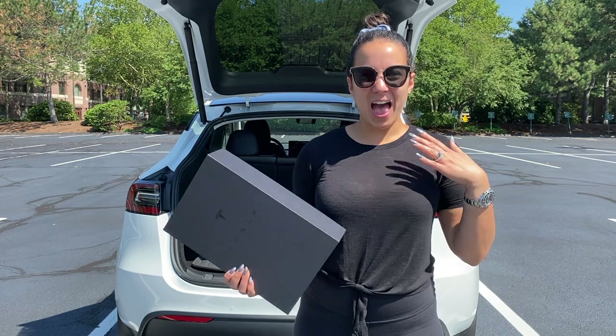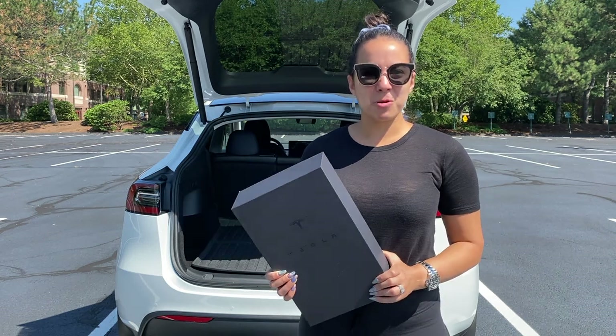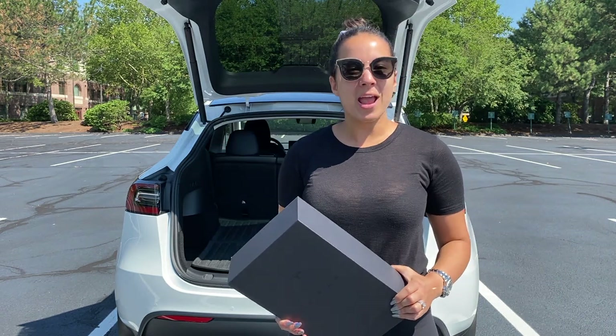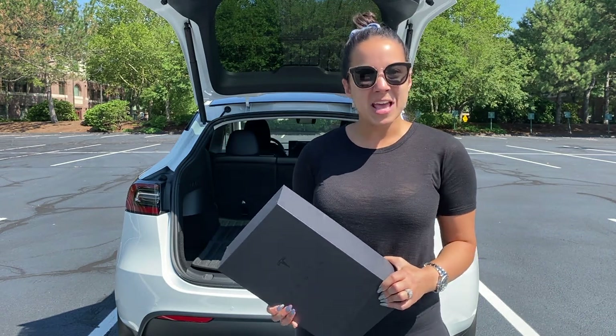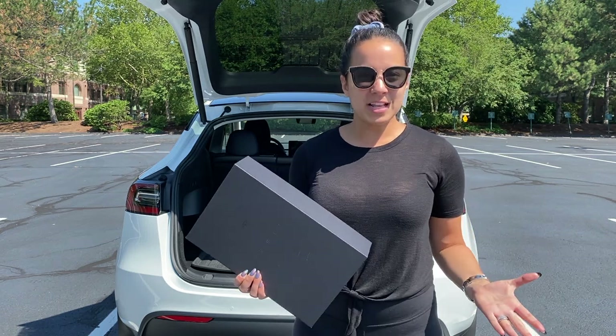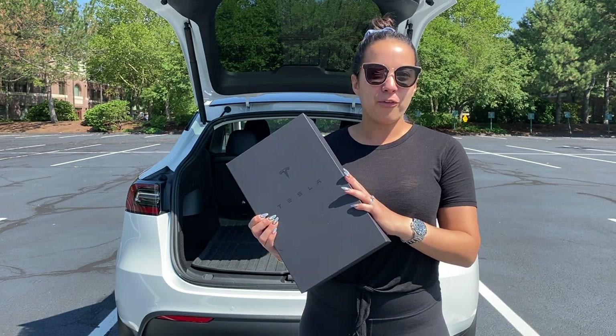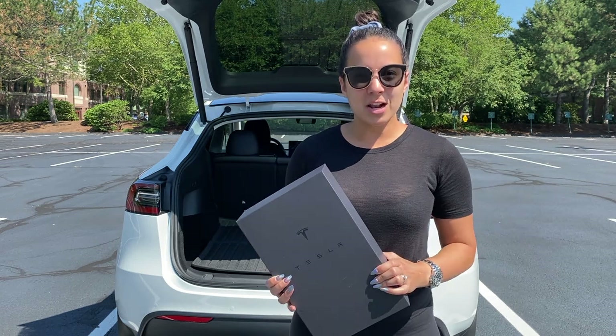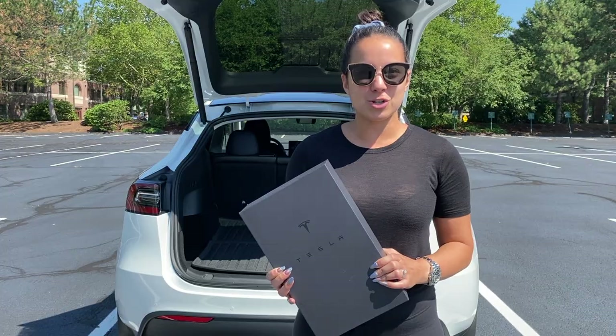Hey guys, welcome back to the channel. I'm JQ Louise and today we're talking all about the Tesla decanter as well as some of my other favorite Tesla gifts. If you're new to the channel, we talk all about Tesla lifestyle, owning a Tesla Model Y, and lots of fun Tesla accessories and other items. If you're into that kind of content, be sure to like this video and subscribe.